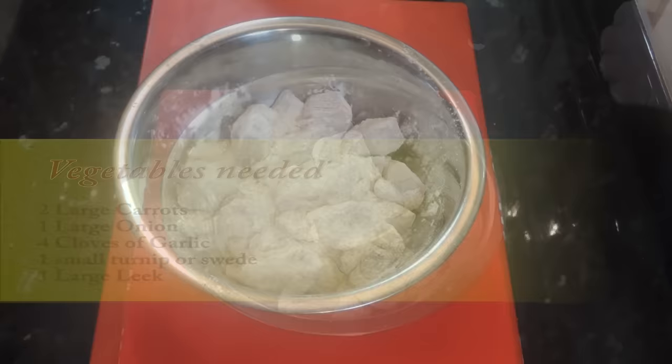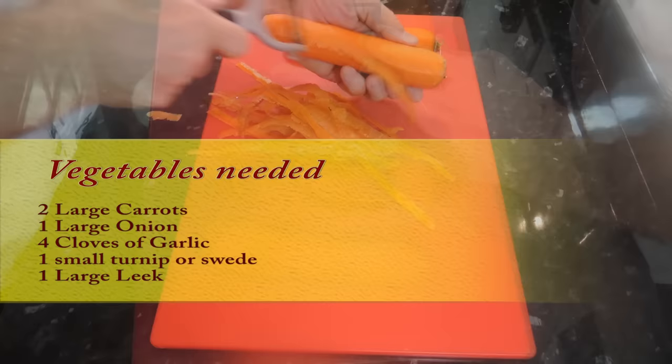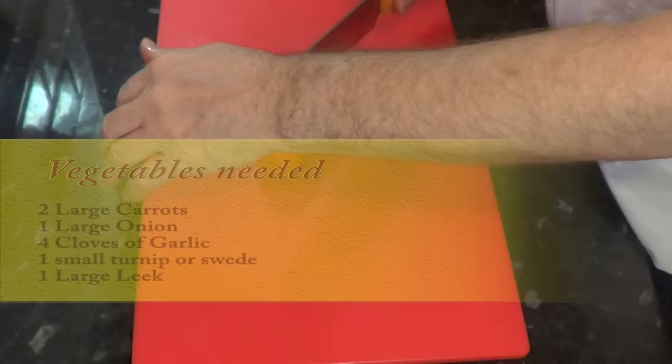Preparing the vegetables: for this recipe you'll need two large carrots, one large onion, four cloves of garlic, one small turnip or swede, and one large leek. I'll just let you watch how I prepare the veg for this stew. This dish can be done well beforehand.